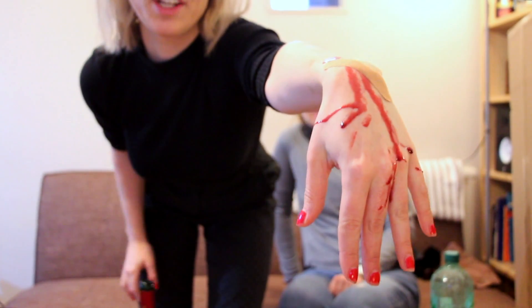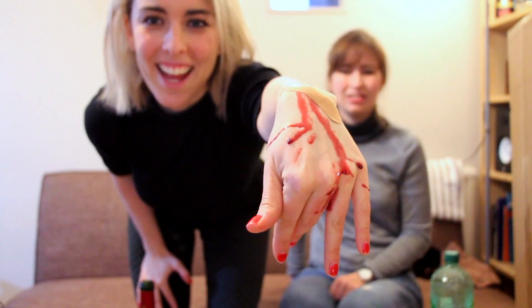Oh sorry, sorry. Oh look at that — painful. Why are you laughing? What are you laughing for? It's fake! It's fake! I made fake blood!